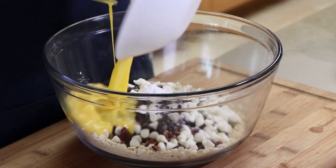Now I'm adding two eggs that have been beaten — we may need to add a third one, but we'll see. Now we're adding a teaspoon of vanilla and a teaspoon of whiskey. I'm using Jack Daniels. Now we mix it up.